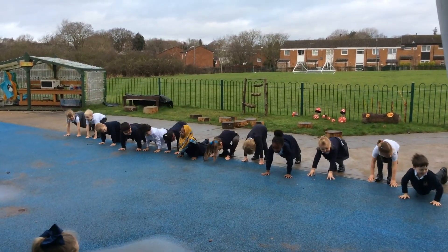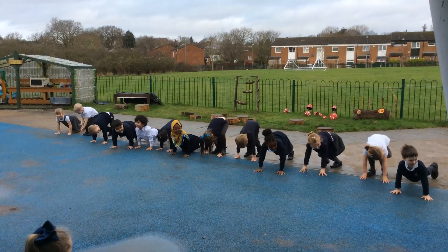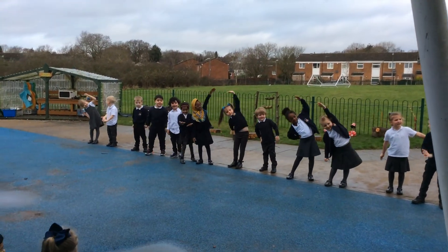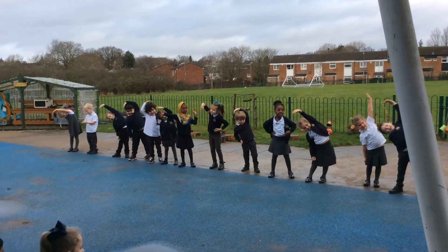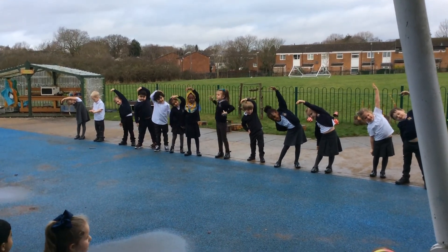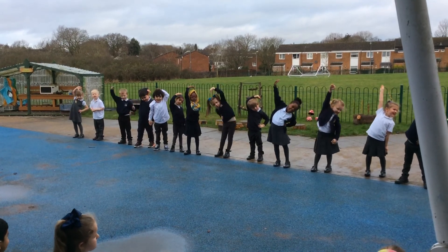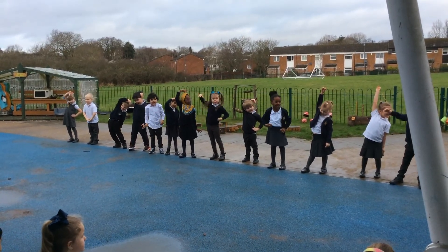One, two, three. Go side stretches. One, two, three, four, five. One, two, three, four, five.